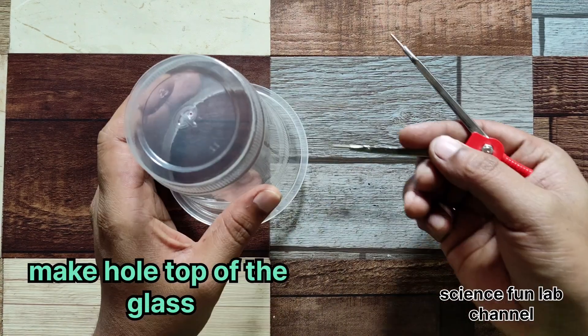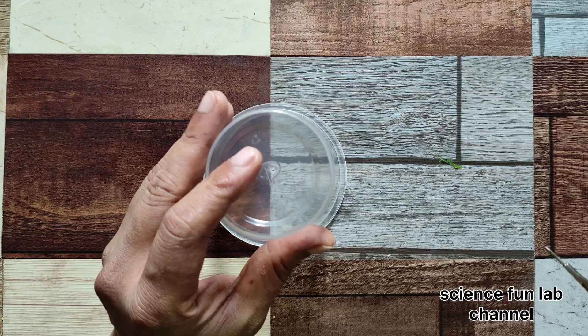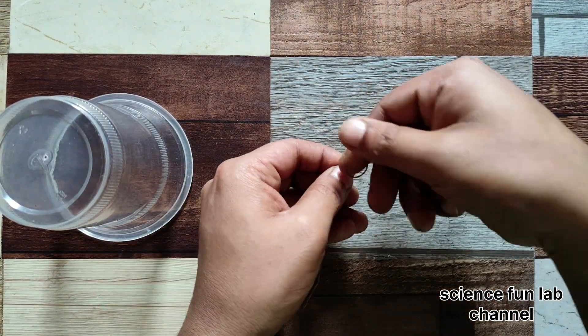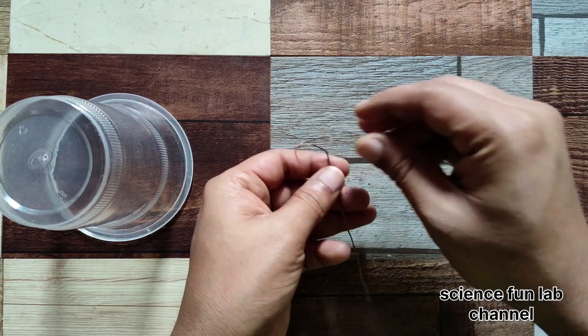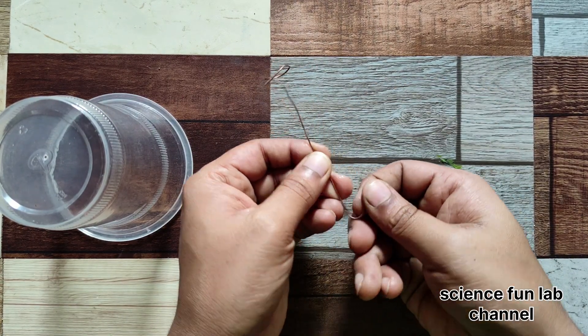An electroscope works by detecting the presence of an electric charge on an object by using electrostatic induction to cause the leaves of the electroscope to separate. An electroscope has a metal knob at the top that's connected to a rod with a pair of thin metal leaves hanging from the bottom.